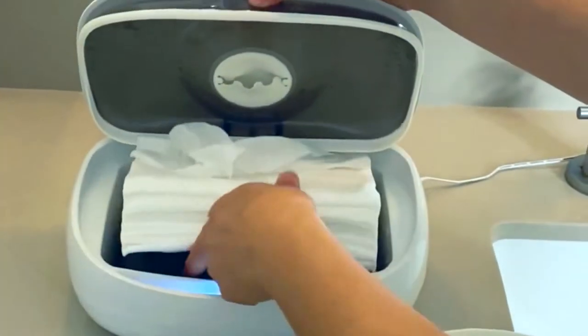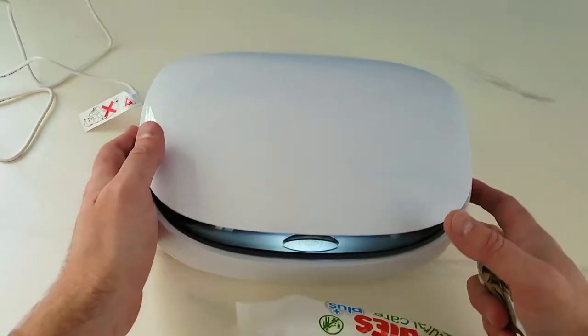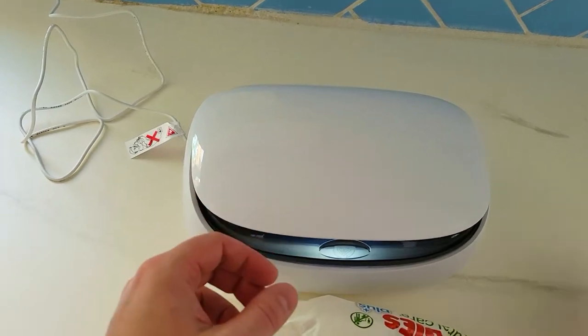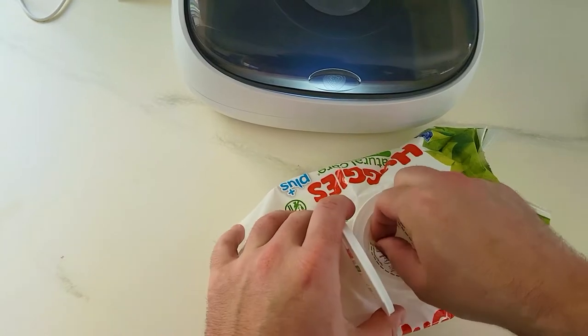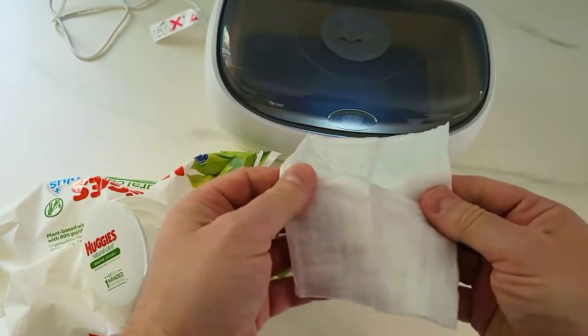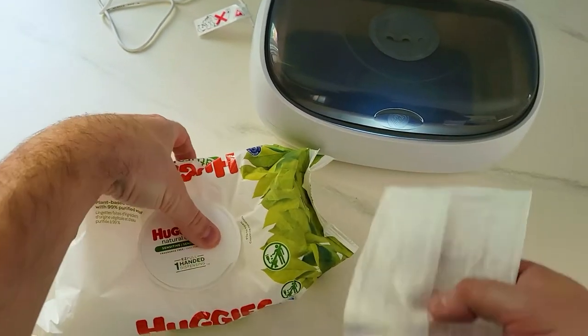This is a baby wet towels heater. Everybody likes warm things on their skin, babies included. So you can either get this wet nap and have your baby screaming because you attach cold water or a little bit of cold water. The alternative is to heat these up.